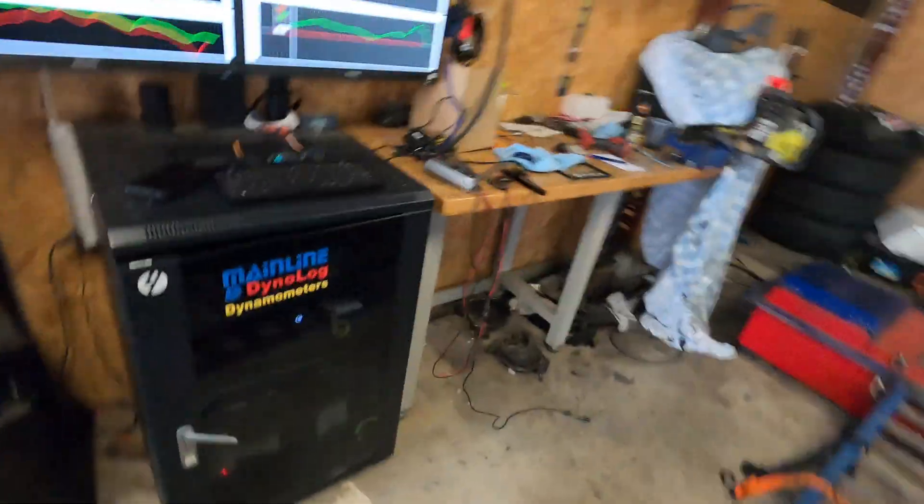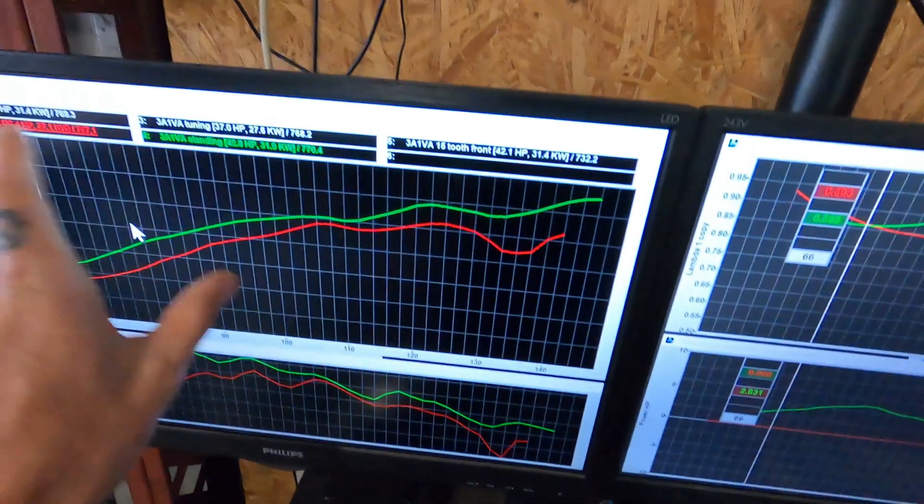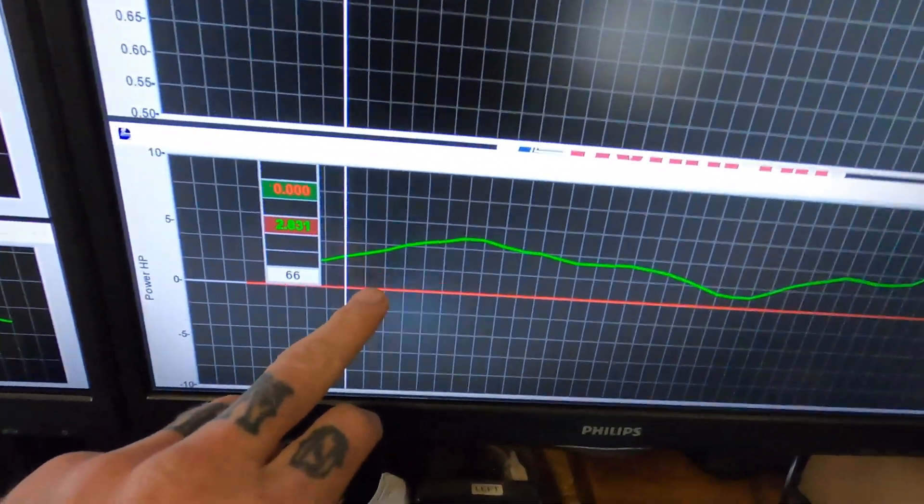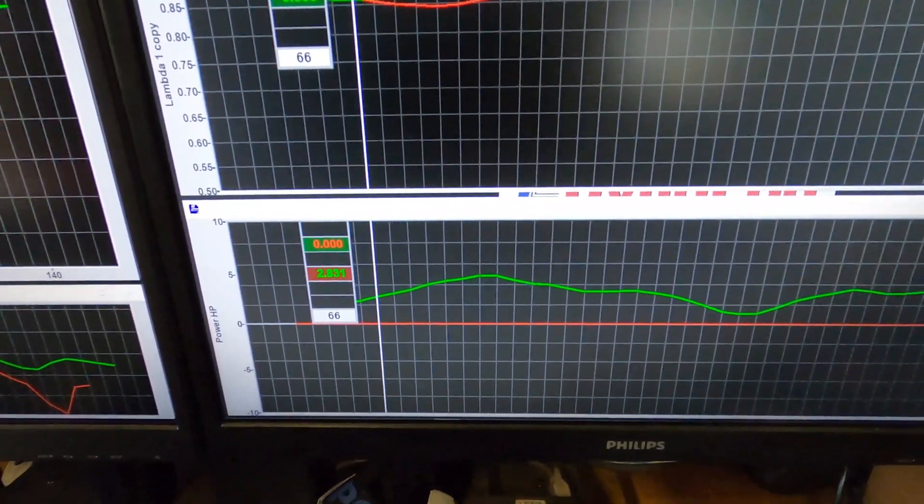Basically I just want to show you what I've gained. We're not going to worry about the figure here, but gain wise, the red line is your baseline run — standard.